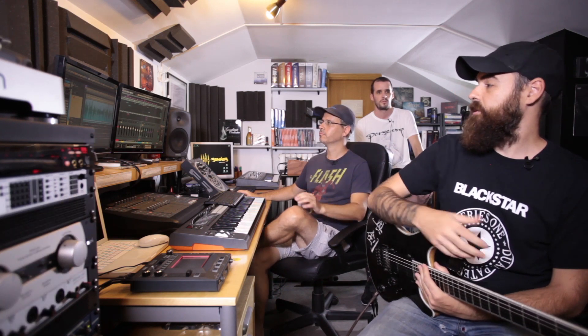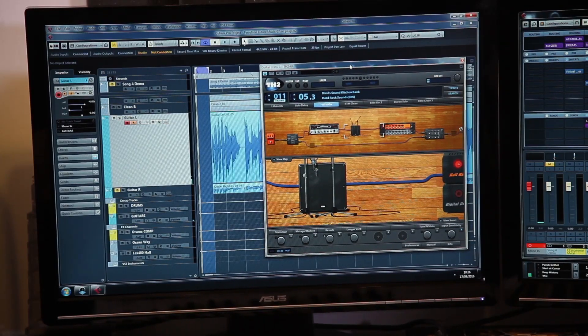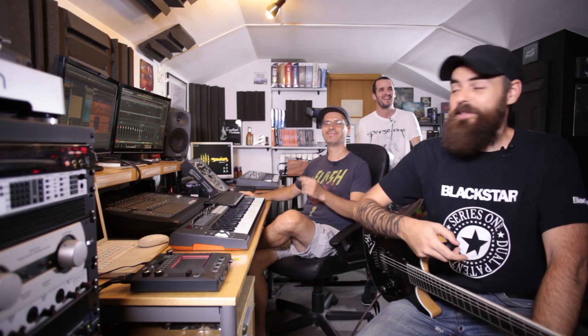We are working on a new album now and we are using some plugins and stuff to get some demos going before sending it to a big studio to get it mixed. So we will show you how it sounds right now and go through all the plugins we use and the process we follow to get to this point of production. Right now the song is called Song 4, but I don't think it will be the final name.